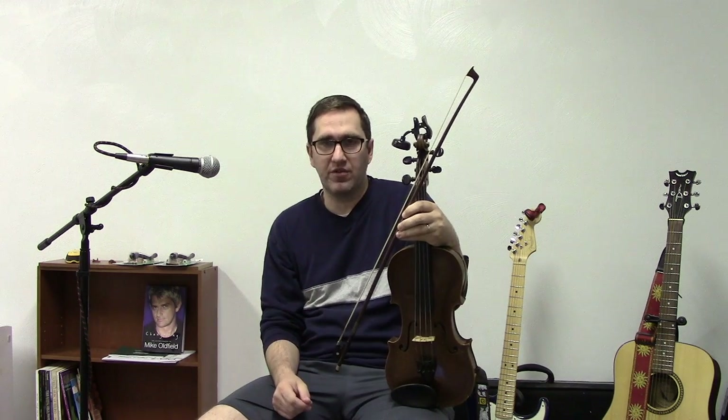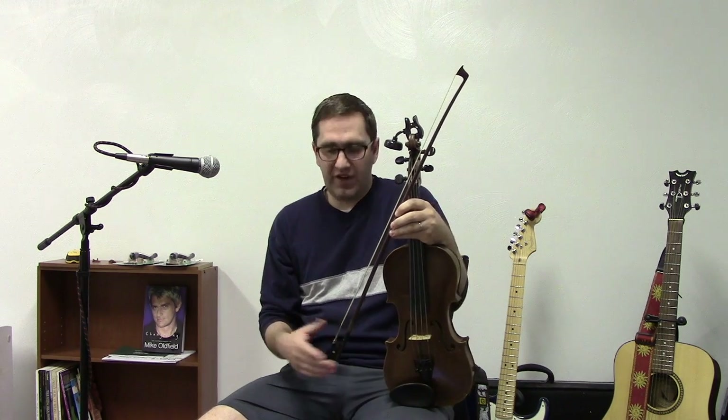Hello everybody, I'm Jeff White and I got a request to talk about playing on multiple strings. This is a wonderful technique you can use to add harmony, and I'll tell you a story.